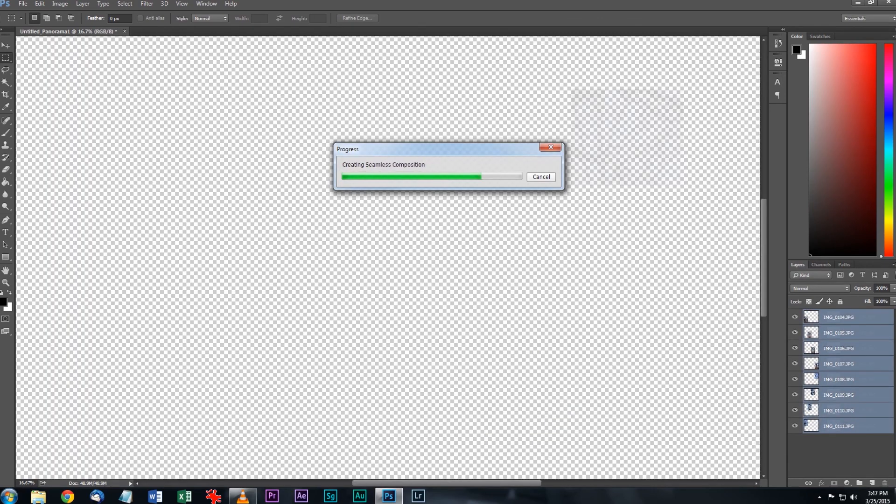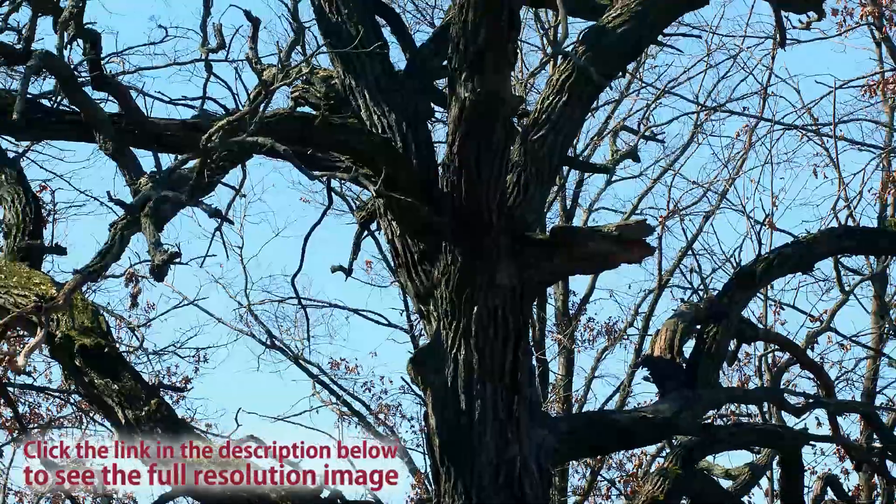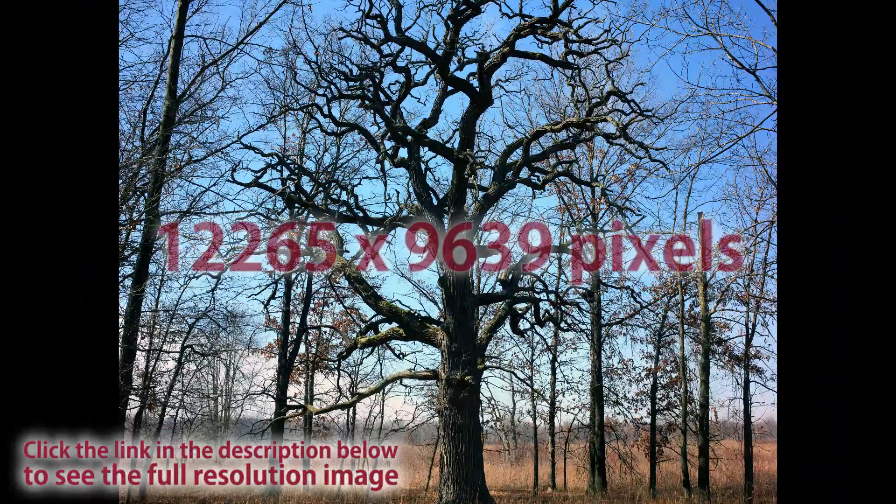In just a couple of seconds, you'll have a beautiful super high-resolution image. After a bit of cropping and color correction, here's the final result — measuring 12,265 by 9,639 pixels.